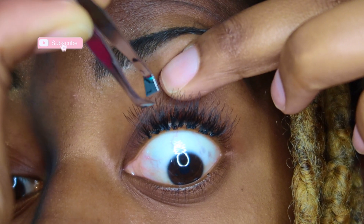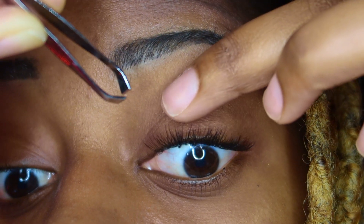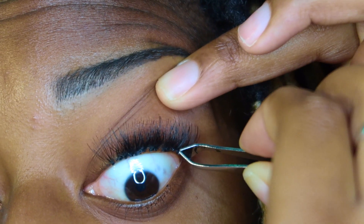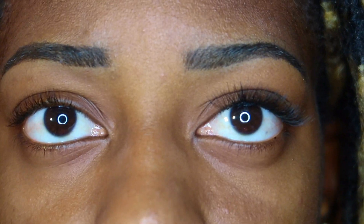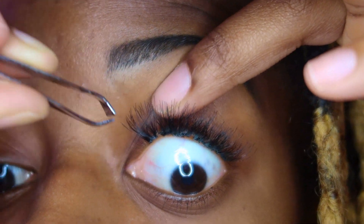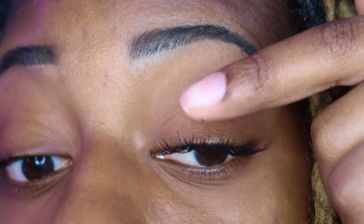It dries and it stays — it lasts however long you want it to last. It doesn't hurt, really simple, people do it all the time. You can already see it's starting to come together and my eyelashes look more full. I got really short ones because I don't care for the extremely long ones, plus it's temporary and I can take them off whenever I want.